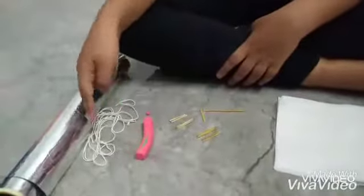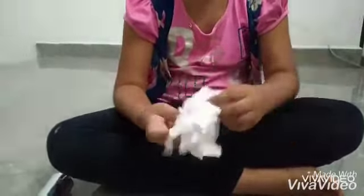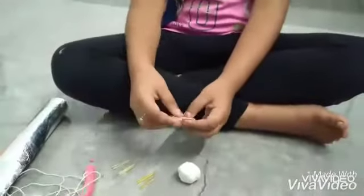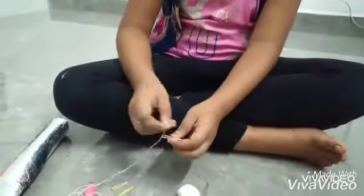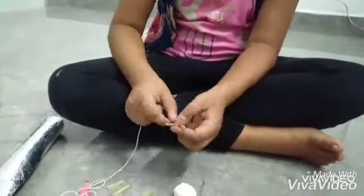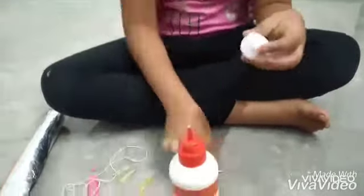Hi, my name is Hanfa. I am going to do human skeleton. We need tissue paper, some sticks, thread, clay and foil paper.